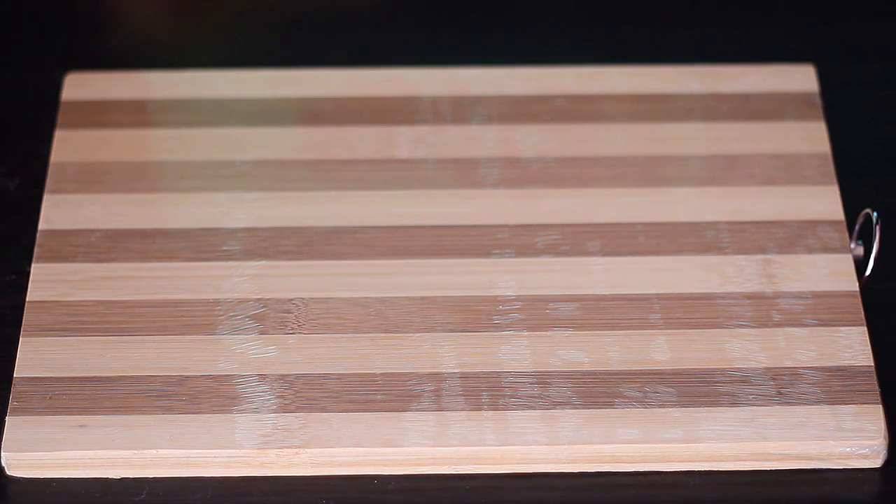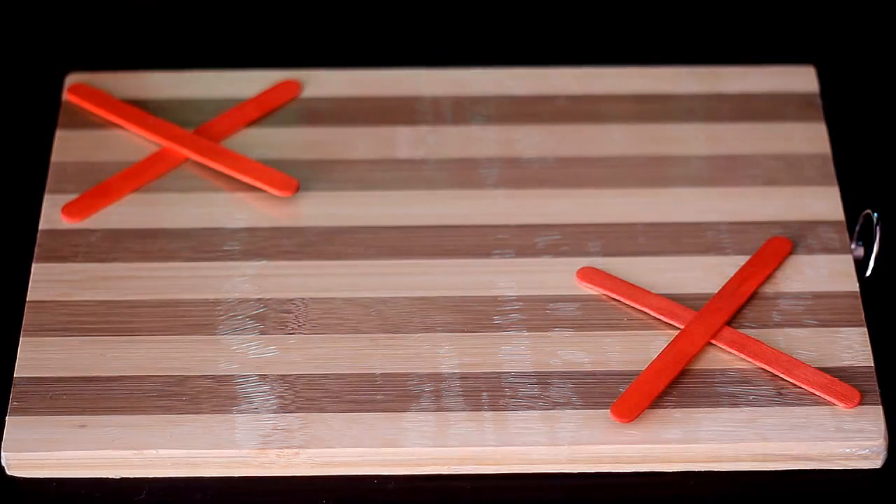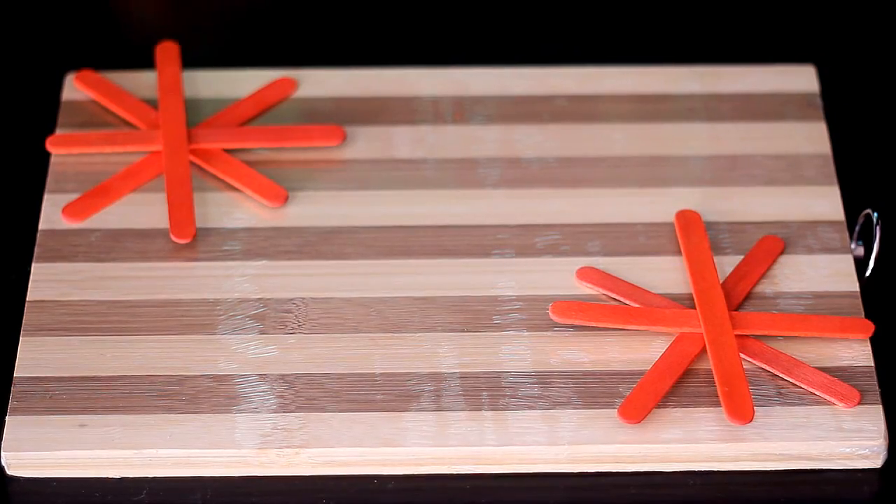So first off, you'll be needing a chopping board or any flat platform where you can mix all your ingredients. It's also great to lay a plastic on top so that it'll be easier for you to clean up later. You will also be needing some popsicle sticks — one for the petroleum jelly and the rest for the different shades you're going to be using, just so you won't contaminate the other colors.